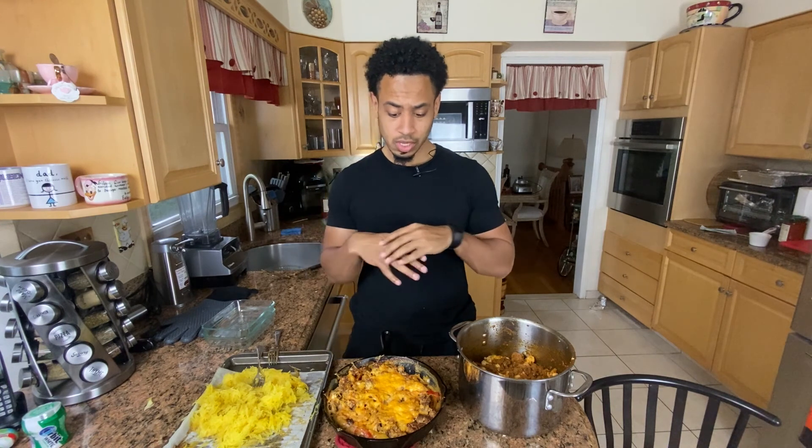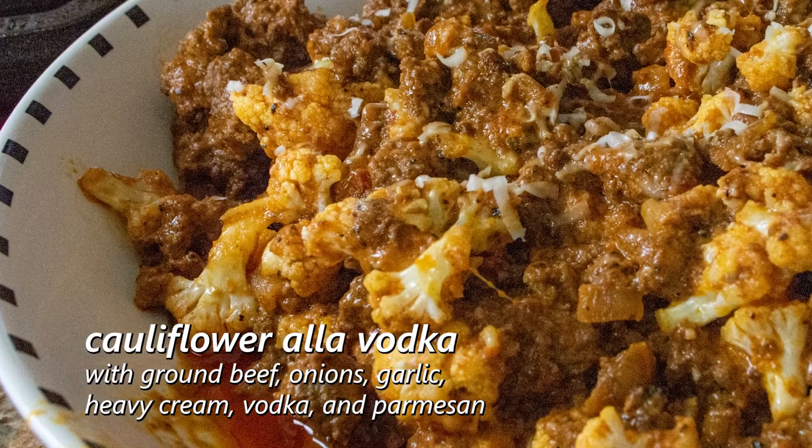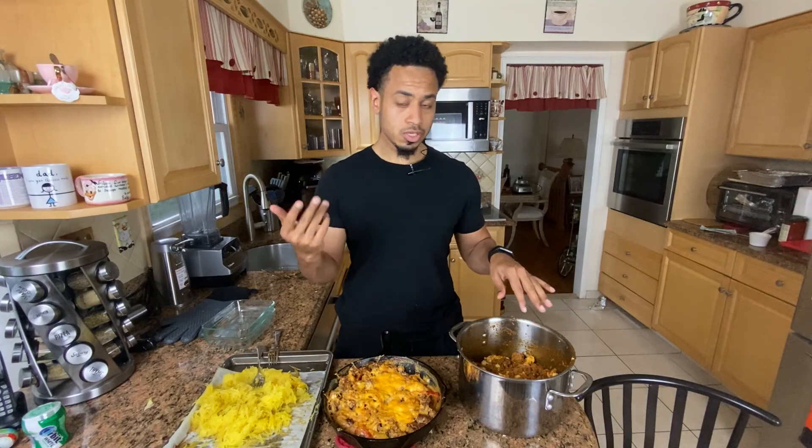Welcome to Keto Snippets, where I take one recipe out of a larger video. That one is linked down below. This was a meal prep video where I made a cauliflower olive vodka with some ground beef in it, or my take on it.